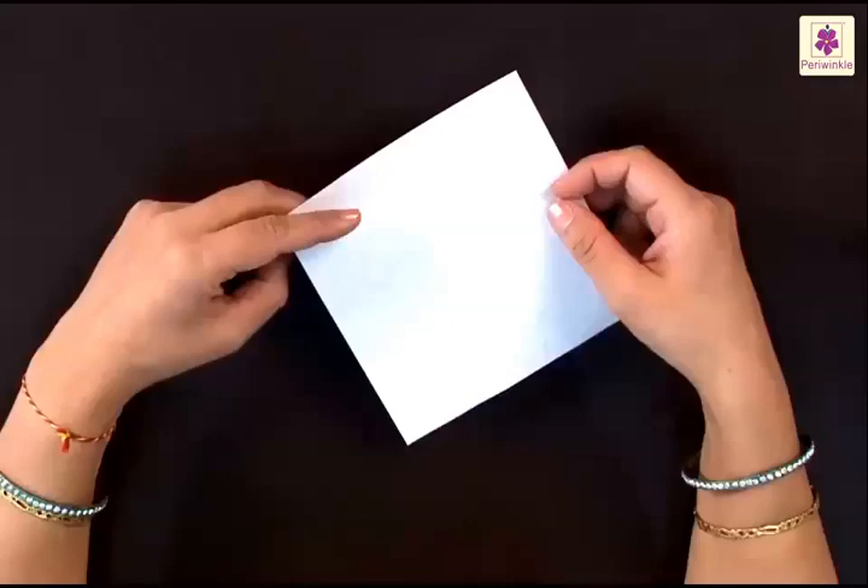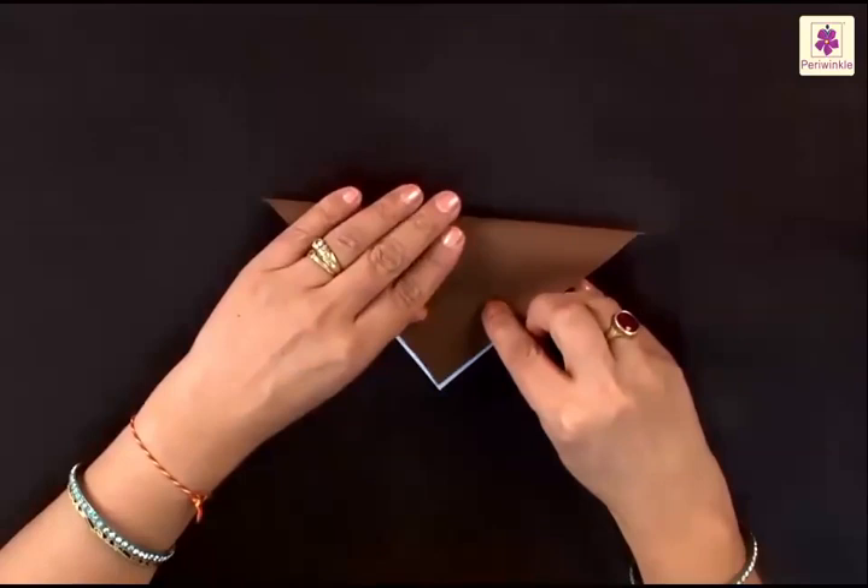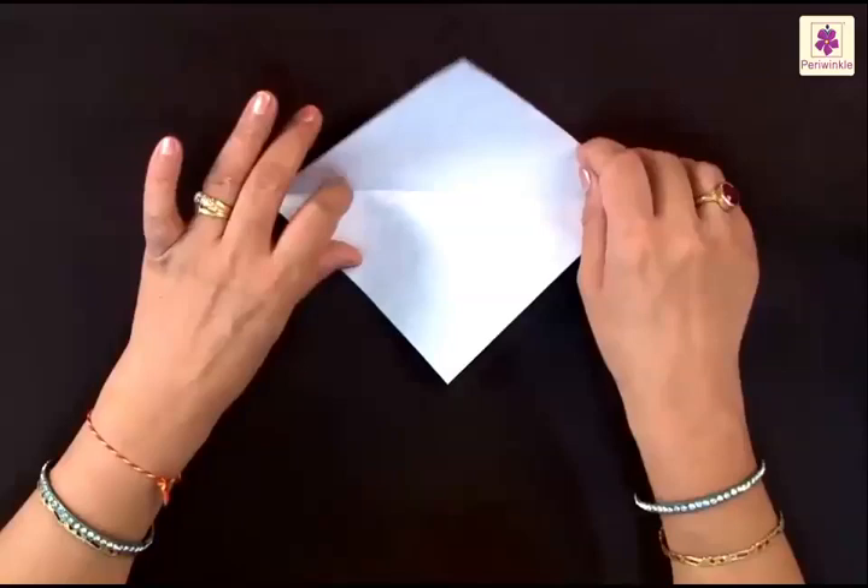We are now going to make a snail. I am sure you have spotted some after the rains or maybe at the seashore. You have seen the shell covering its soft body and it moves very slowly. To make one, you need a square sheet of paper. Put the white side up and fold it from top to bottom.